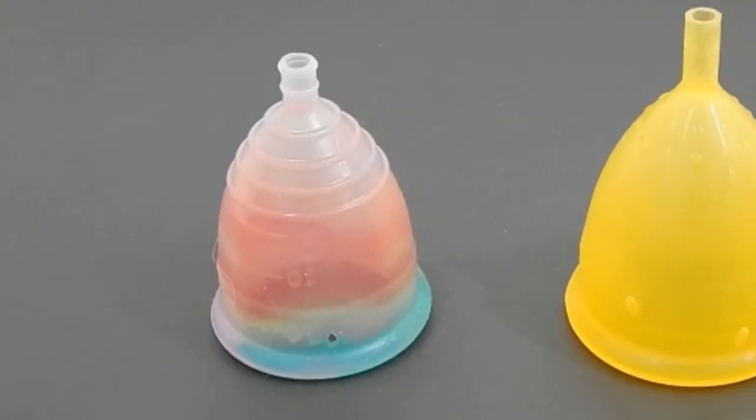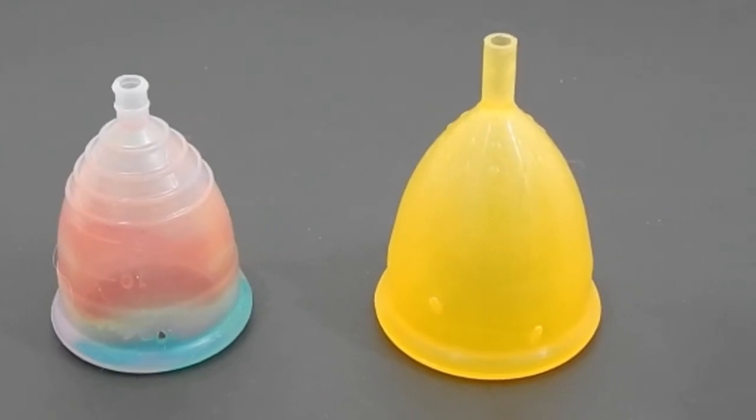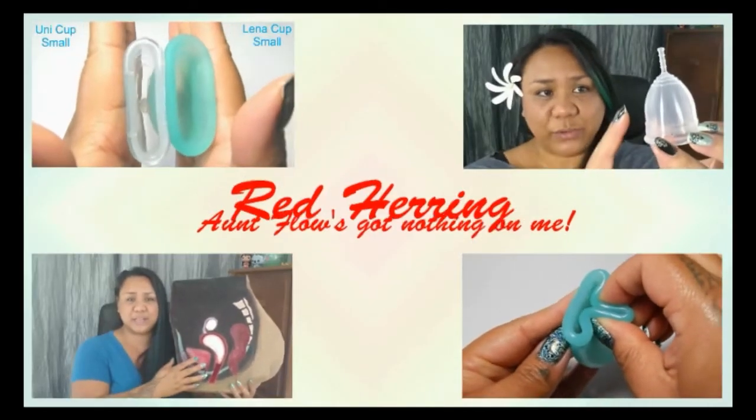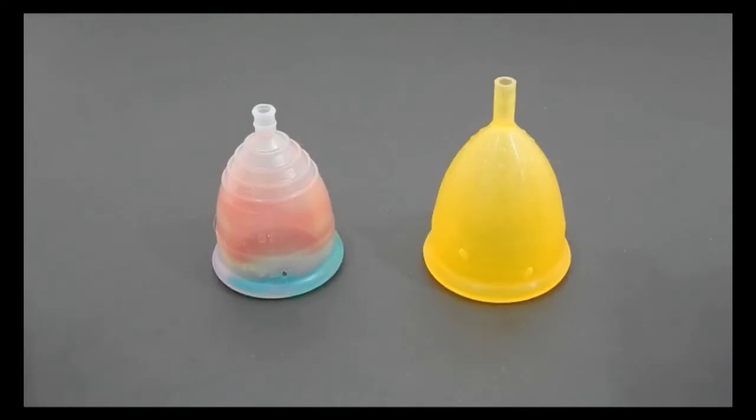This is a squish comparison between the Yuyuki Rainbow in a size small and the Lady Cup in a size large. Hello everyone, it's Red Herring. I hope you had a great week. This is a requested comparison by Tiffany. Thank you for sending in your request.